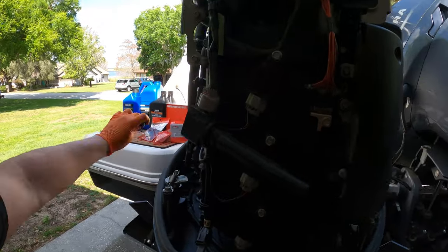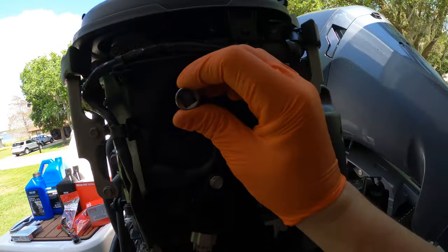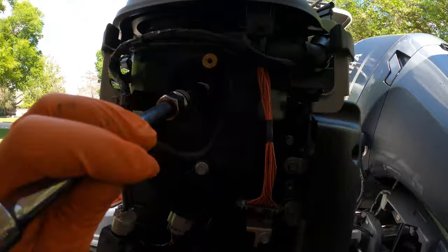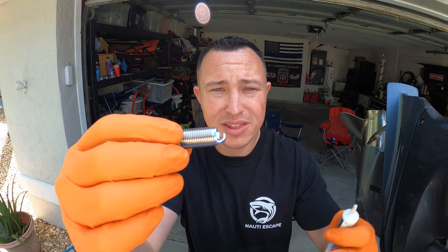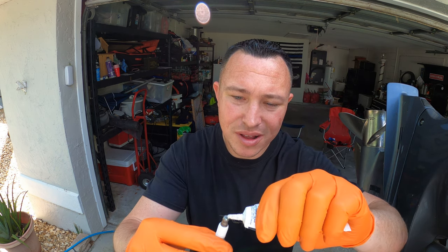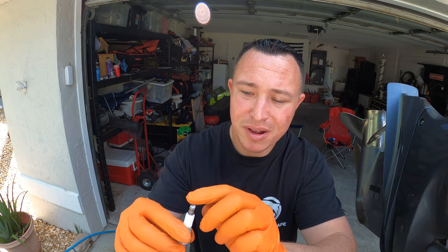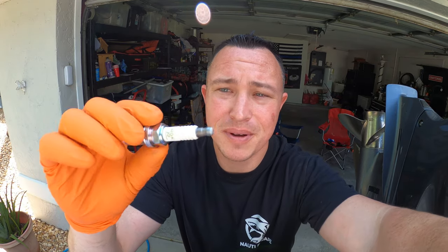Use a socket extension with a spark plug socket to remove it — not bad looking at all. Here's the new spark plug. Take the tip and apply a very small amount of dielectric grease — just a tiny bit on the tip — then install it and put the long plastic boot right back over it. This ensures a solid connection so you're not misfiring 20 or 30 miles offshore.